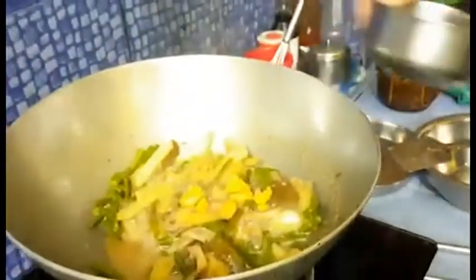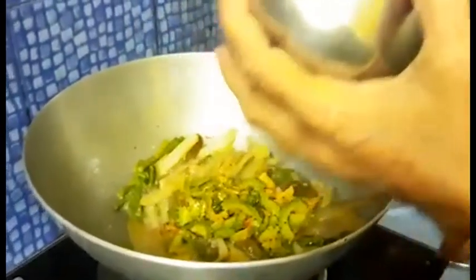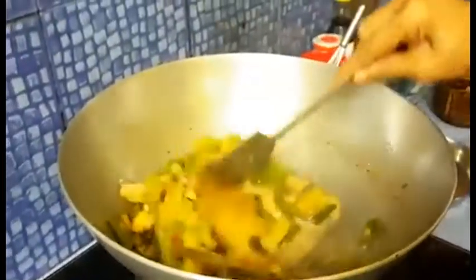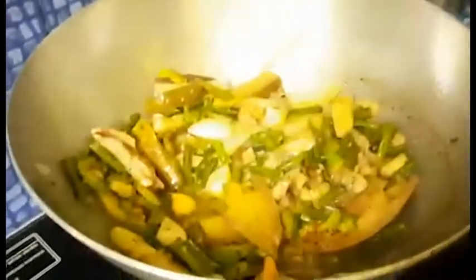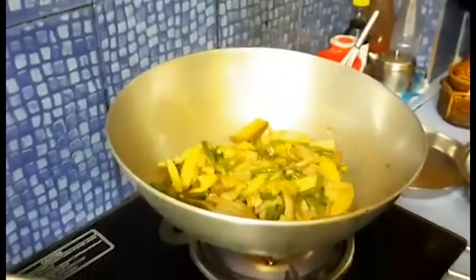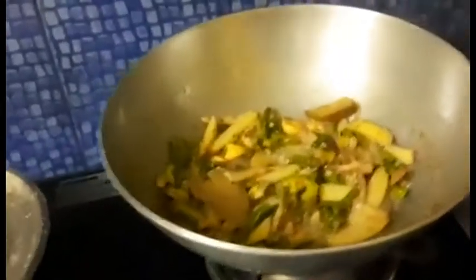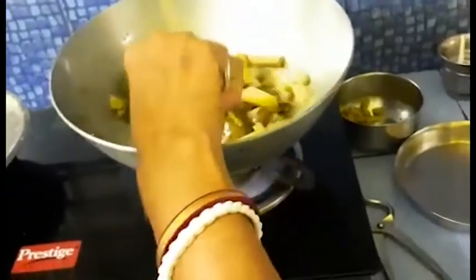Now we are adding bori into it, along with the bitter gourd, and mixing it very well. In the camera it looks yellowish, but friends it is totally white in color. Now we are adding more water and also checking whether all the vegetables are boiled or not.